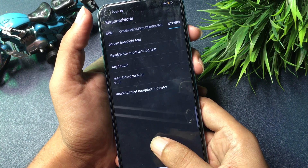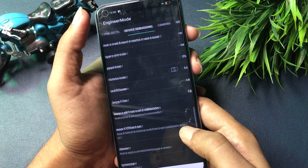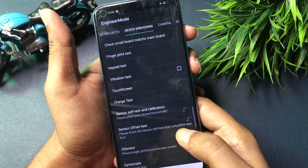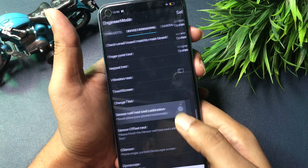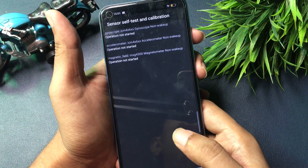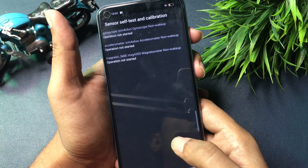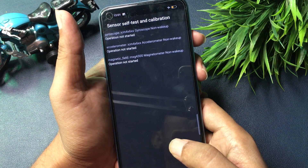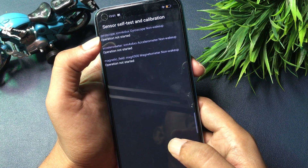Now the very last and most important step: slide your phone to the left side and reach the 'Device Debugging' option. You will see a 'Sensor Self-Test and Calibration' option at the sixth number — click on it. You will reach a new page with options showing 'Operation Not Started.' Start the operation by clicking on the option and continue clicking until you get a 'Test Pass' message in green color.